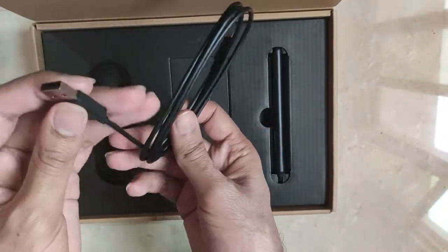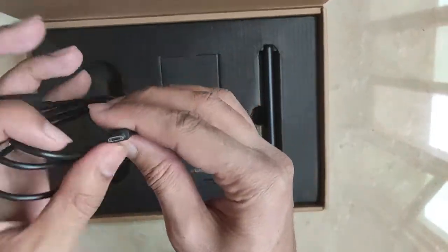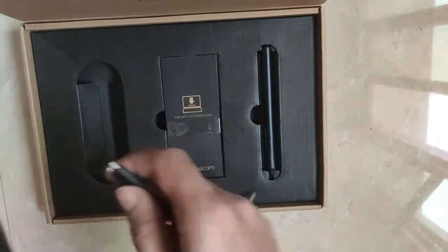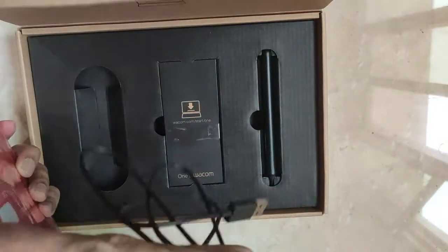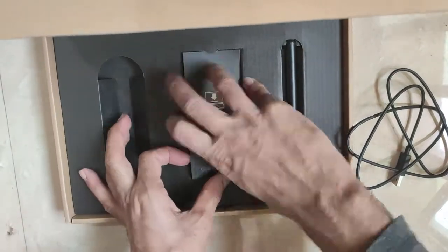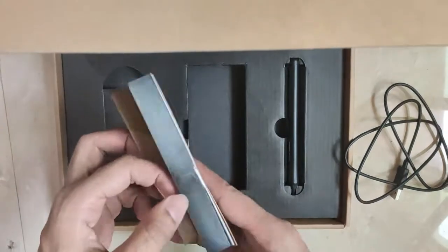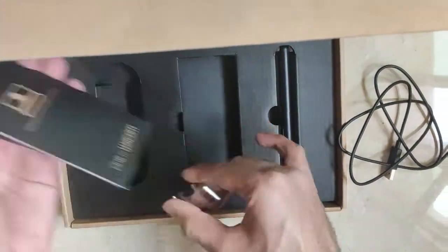So this end of the USB cable will go into my laptop and this end will go into the tablet. Here is the port on the tablet. It has been very nicely packed by Wacom.